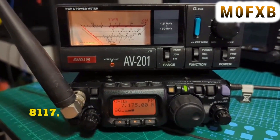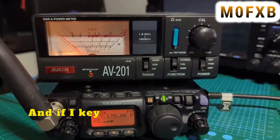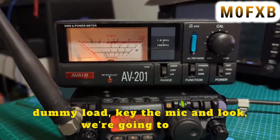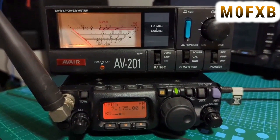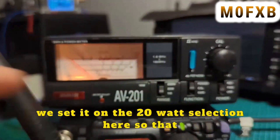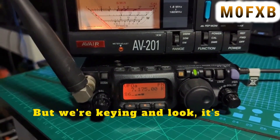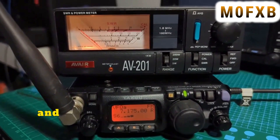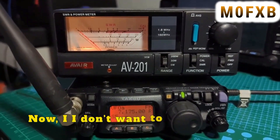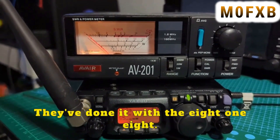We've got our 817 with no settings changed. I'll key the mic on a dummy load — we're on the 20-watt selection so we can see if it goes above 5 watts. Keying now — look, it's 5 watts output on FM. With the 818 you can get 6 watts. I don't want 10 watts, but it'd be nice to get 6 like the 818.